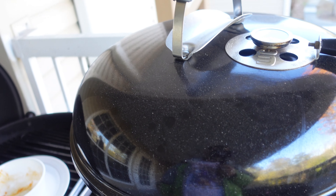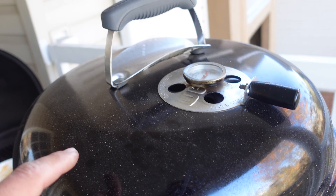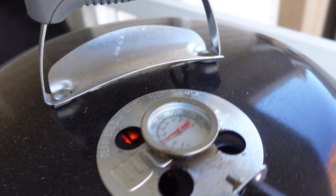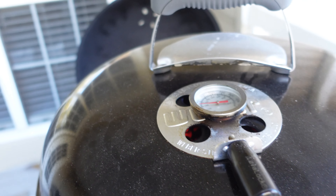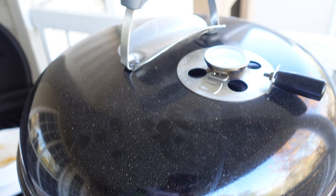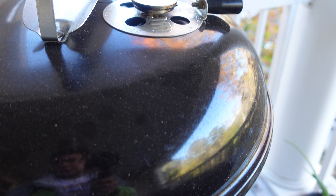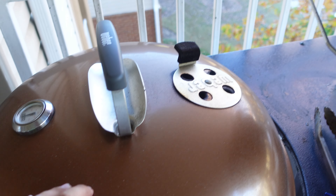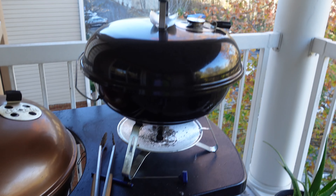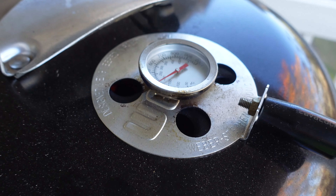If you want to start using a charcoal grill and don't know which one to get as a beginner, this grill right here — I think I paid 70 bucks for it — does an amazing job. I did like a 5-hour beef rib smoke on here, it's really great, easy to carry. Here you can see the size difference — that's my regular 22-inch performer, and the 18-inch.